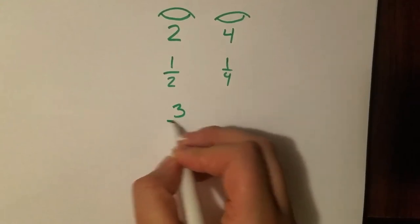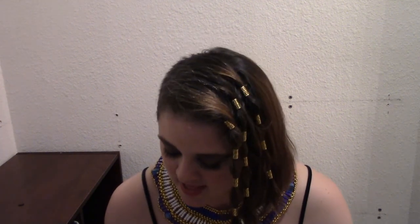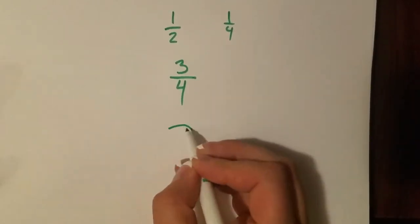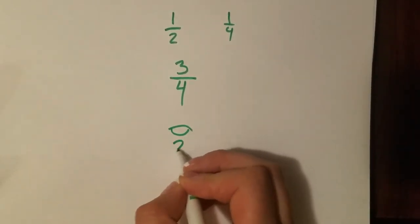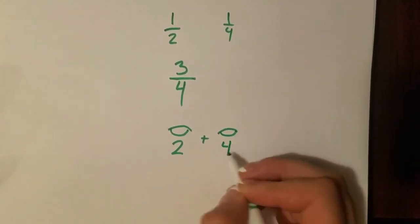If an ancient Egyptian wanted to write three-fourths, that's what they would write — they would do one-half and one-fourth put together. So their fractions were made out of multiple pieces of different sizes, which is not how we do it, but it does result in some really cool uses within their system.